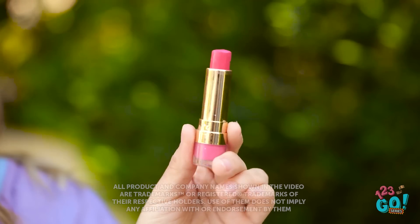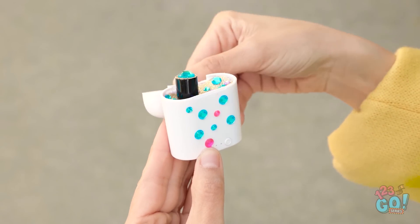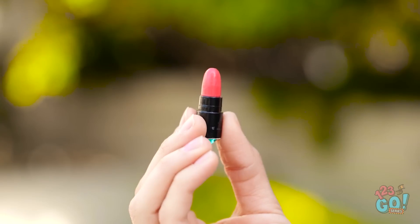Who wants boring old lipstick? Just look at it. Blech. I prefer a more personalized lipstick. It's so sparkly. I love it! This is more like it!